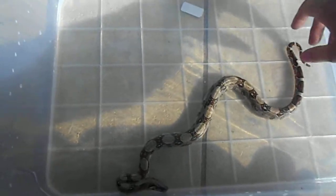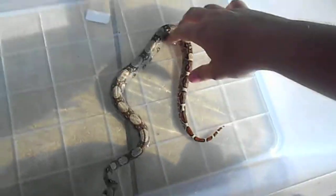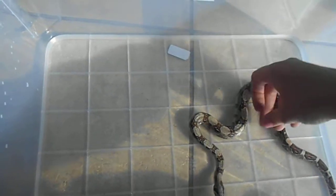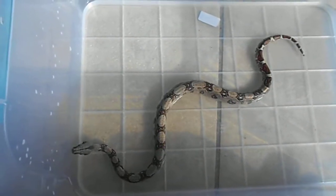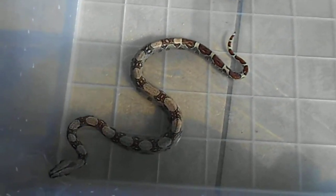Bathing your baby boas — it's preferable not to use the bath. The bath doesn't work best. It's good to get a little plastic tub or a Rubbermaid tub and you just fill it not more than an inch with water. Remember, the water needs to be cold and it shouldn't be warm to the touch because then it's too hot.